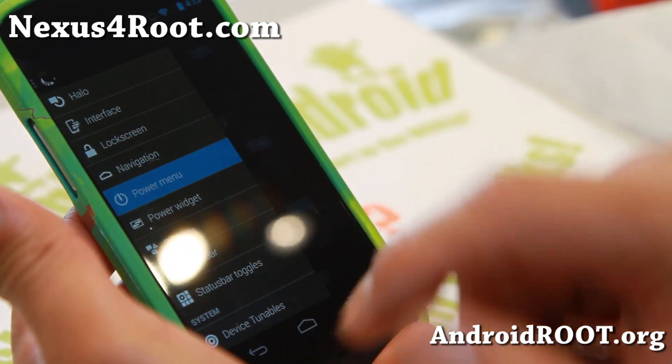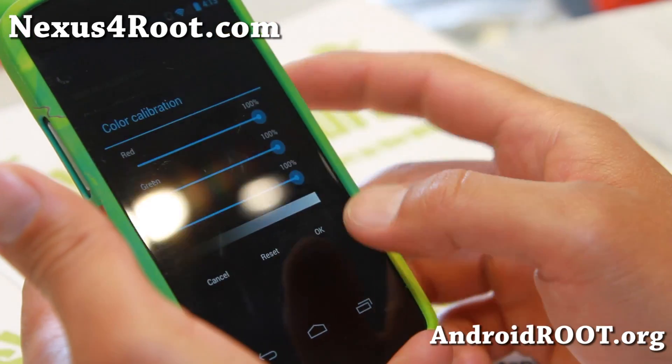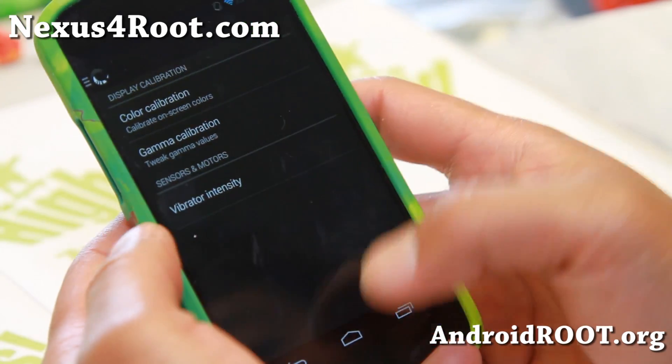There's a ribbon status bar, status bar toggles, and device tunable. You can change the color calibration, gamma calibration, and vibrator intensity.